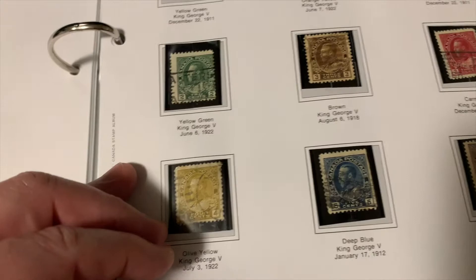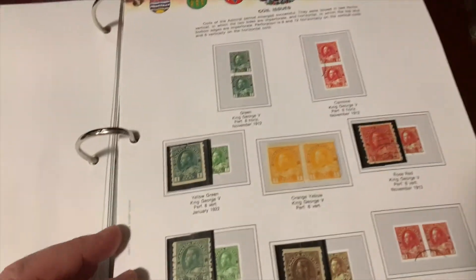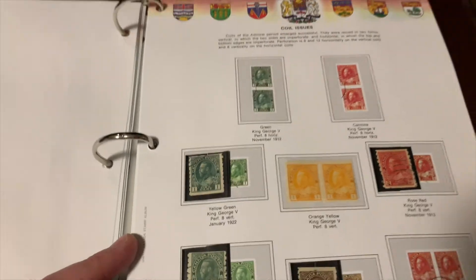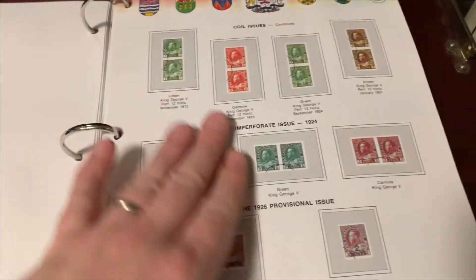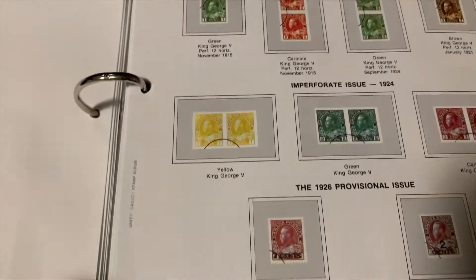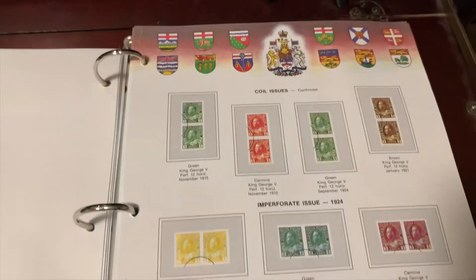Here we're now in the George V territory. This could take forever if we went page by page through all of these, but I did want to give you an idea of what early Canadian stamps looked like and how dad's collection has come together. These are coil issues — two of the same attached together — and he doesn't have any of these ones.